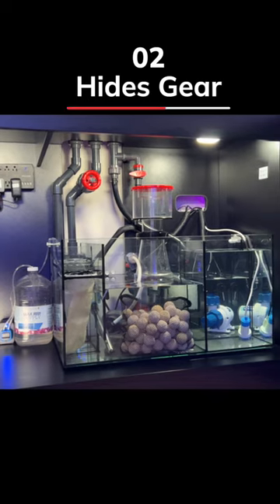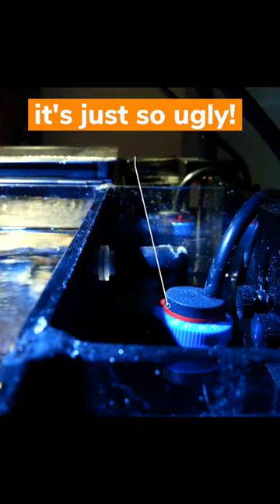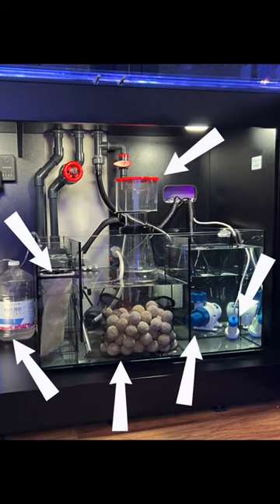Number two, a sump hides your gear. Rather than staring at a salt-encrusted tangle of wires and gear, put it out of view in the sump.